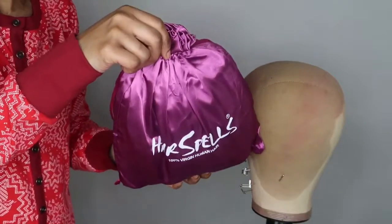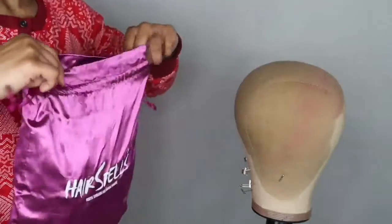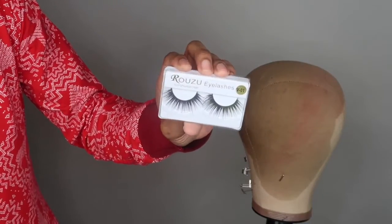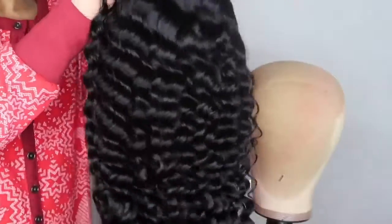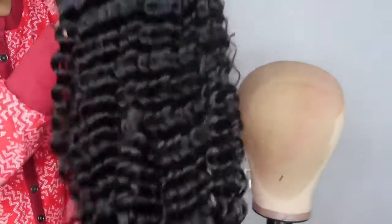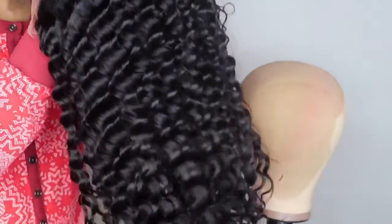Hello everyone, it's your girl Cassandra Olivia back with another video. Today's video is sponsored by a company called Hair Spells, and they sent me this wig. Let me show you guys how the pattern looks when you first pull it out — it is 180 density Brazilian deep wave.